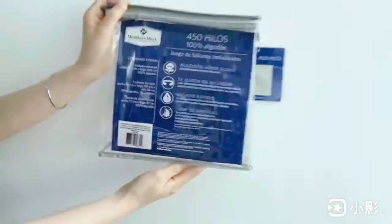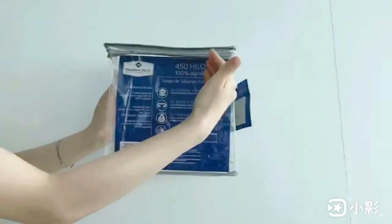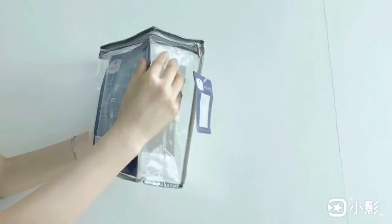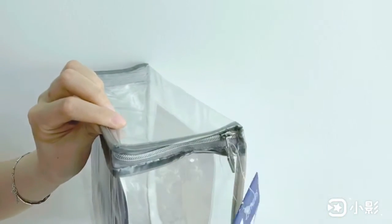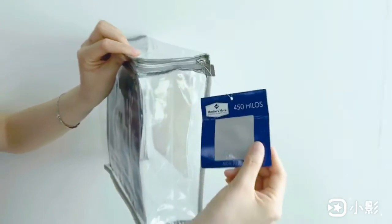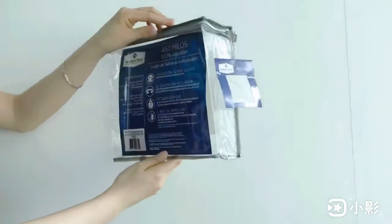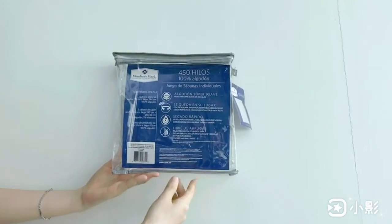One piece grey nylon zipper fixed at 3 sides of top binder with one piece meter puller. At the bottom, sew one piece hang tight. At the center of front, place one clear PVC inside pocket.